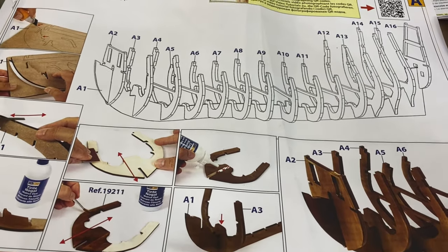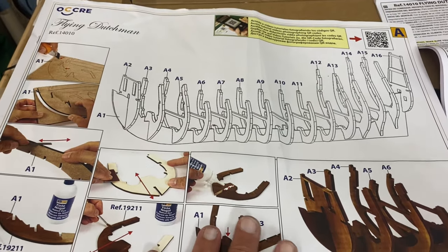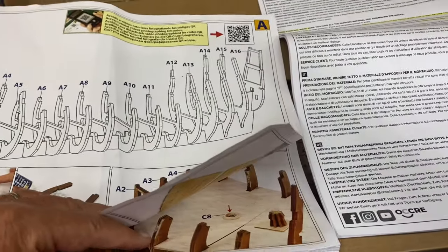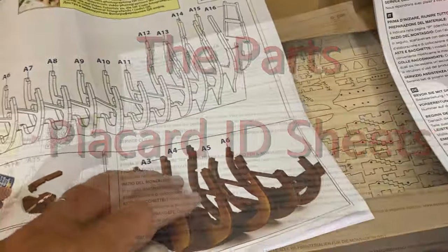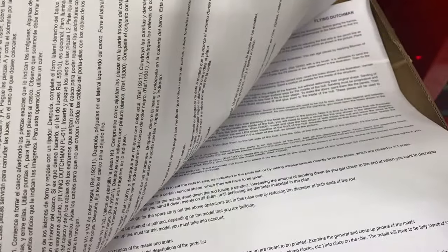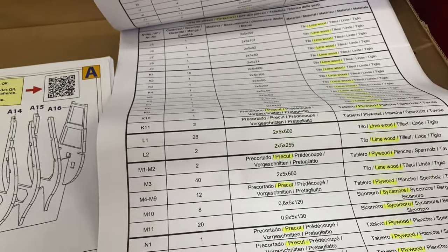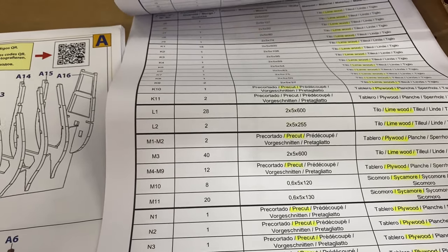Before I move forward I'm going to move backwards just a little bit. I want to summarize something so the next part will make sense. You have two sets of papers. One is the building plan — it goes mostly alphabetical but it also identifies your plan sheets. The other paper you have is the written instructions, just a couple of pages in dual language, and your parts list.